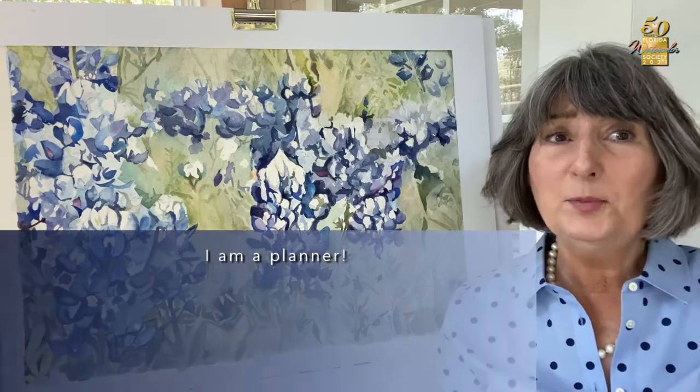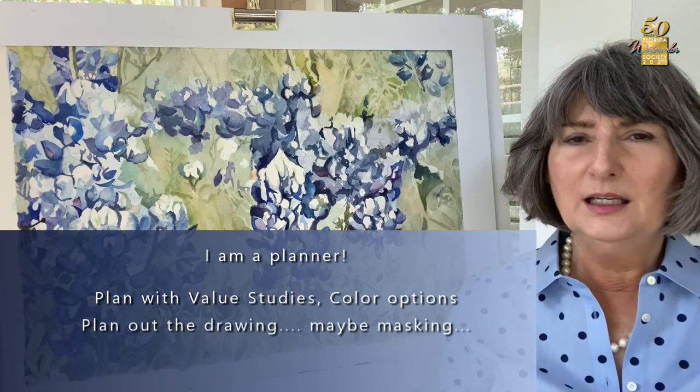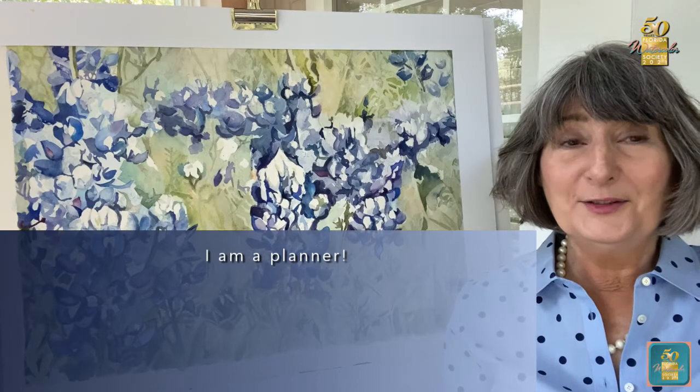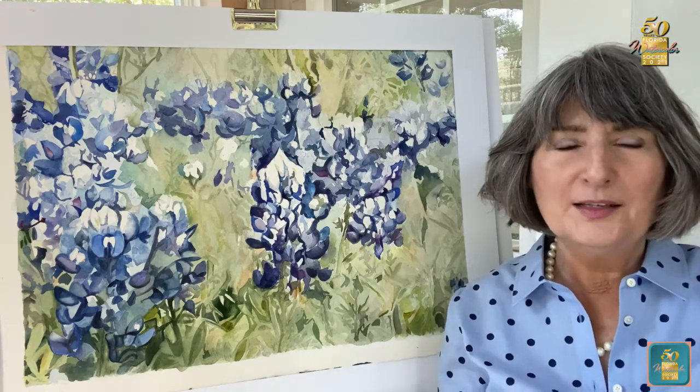Before we start the demonstration, I'll let you know I'm a planner. Planners plan by value studies, looking at the colors they're going to use in advance, planning out the drawing, and masking sometimes in advance. I like to do whatever I can to prevent problems as I progress through the painting. I have many friends who love watercolor and don't plan — they take their prompts as the watercolor changes on the paper. That's a very adaptive and flexible approach, particularly good for those who paint in a loose manner. I'm more of a cellular painter, so today we're planning.